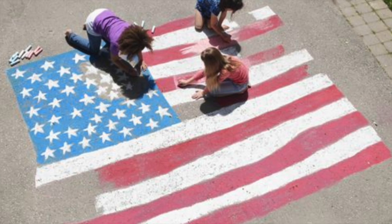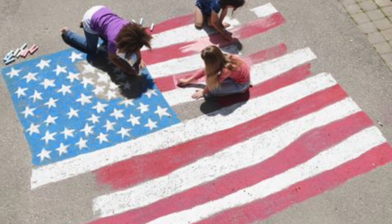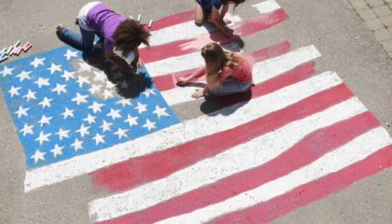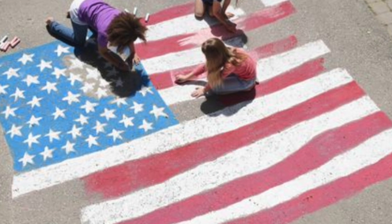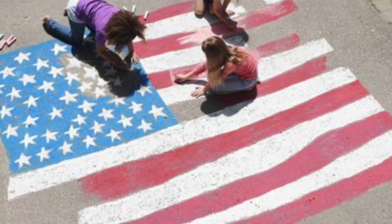One of the things that you could do to help celebrate Memorial Day is you could get some chalk and go outside and do a chalk drawing with red, white, and blue chalk. The kids in this picture have designed an American flag for their chalk drawing. So that might be one of the fun things that you'd like to do.